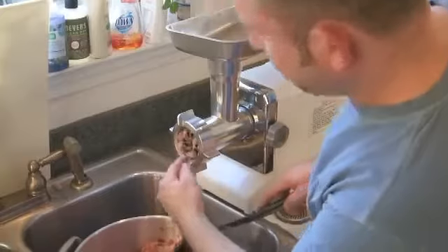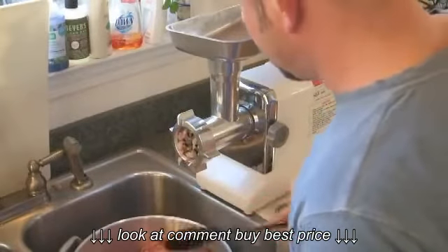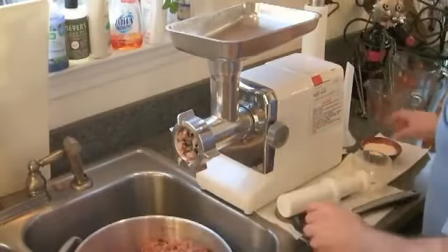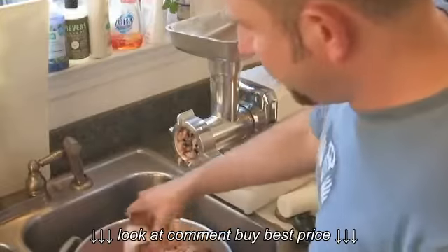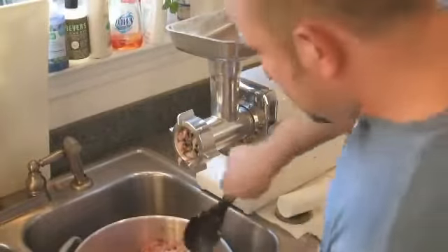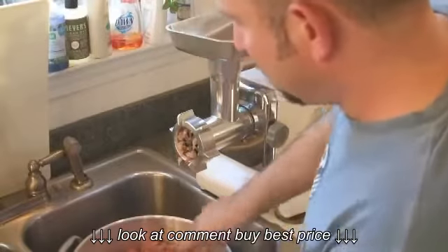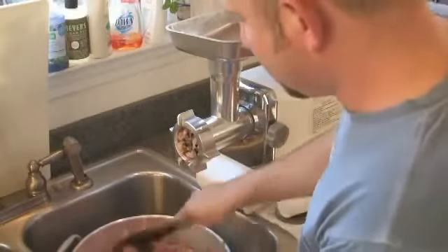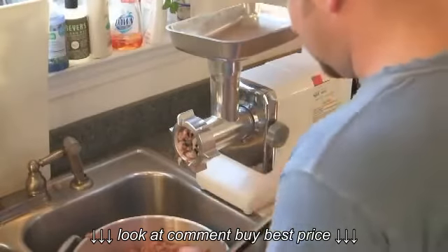So I'm using a fairly coarse grinder right here initially, and this is actually going to go through a couple of times to make sure that the bones are all ground up, and we'll put a finer grind on there when we do that. I wanted to just add the powders — the salt, the vitamin B, the taurine, which is an amino acid that cats especially need. And let's continue grinding.